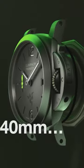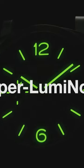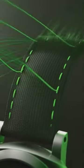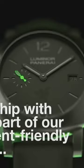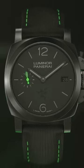Enter the PAM1353, better known as the Luminor Quaranta Razer Watch. At $8,900, you will no longer have a clash of colors with your Razer gaming setup. You'll bask in the glory that is an all-black PVD-coated e-steel timepiece with Razer-specific green accents on the strap stitching and the running seconds hand.